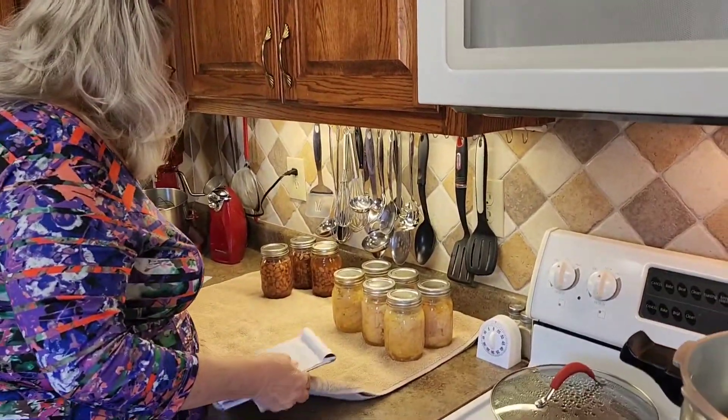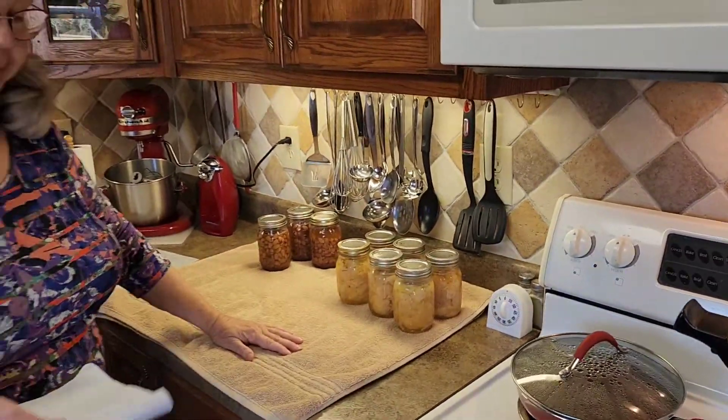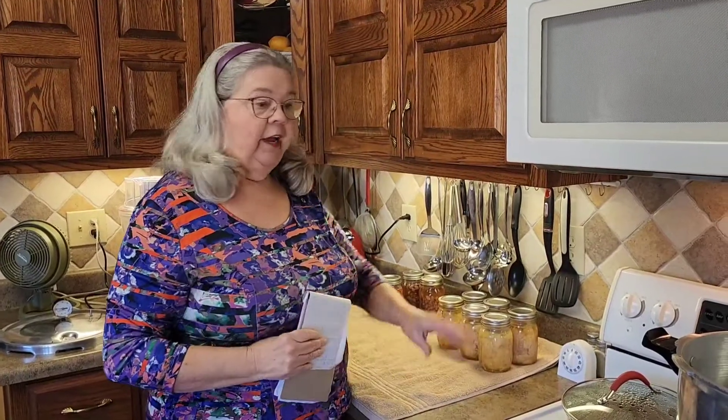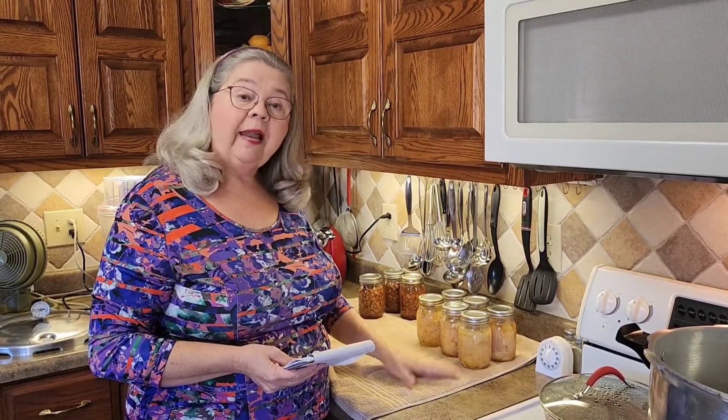I'm just tickled to death about how my chicken turned out. I'll cover it with a towel and let it sit overnight, then check it tomorrow. I spent seventeen dollars and seventeen cents on that pack of chicken, and I've got six jars — that works out to two dollars and eighty-six cents a jar. Now, I had cold chicken, a cold canner, and cold jars because with cold packing everything is cold across the board. If you're hot packing, everything is hot — hot water, hot jars, hot product.